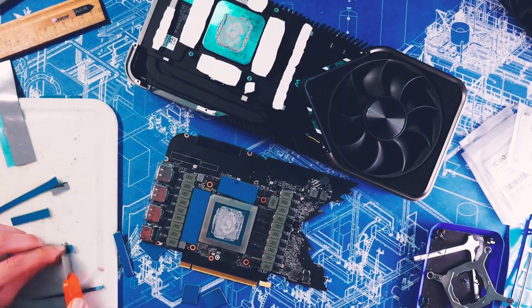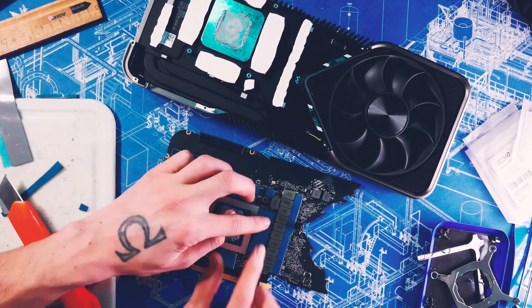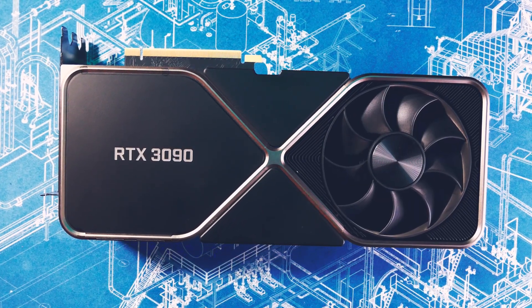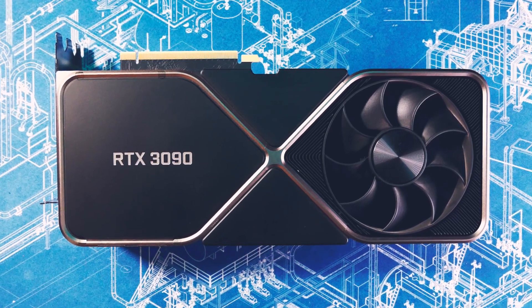That one is next and was definitely the scariest shoot I ever did. Without further ado, efficient setting first, then the 120 MHz second setting. Enjoy the 3090 madness and happy mining.